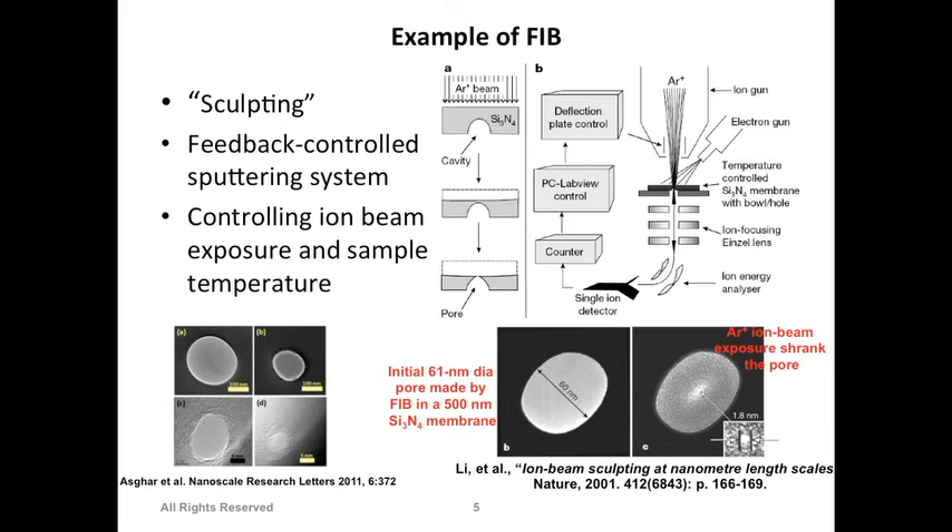FIB (Focused Ion Beam) is a tool that focuses charged ions onto a small area, which can be used to write on a surface or to drill. One of my previous articles describes making nanopores in silicon dioxide membranes, also using TMAH etching to make the membrane. First we drill a pore - the pore was drilled with the focused ion beam by focusing the beam in a small area.